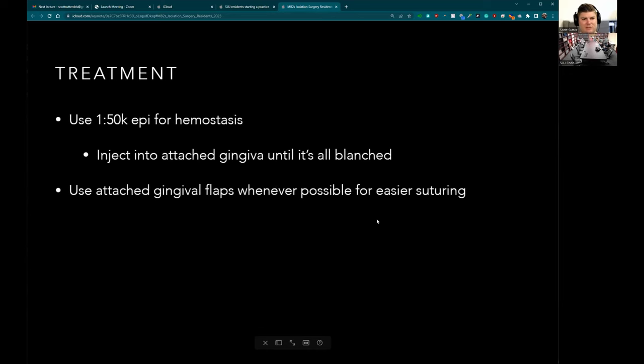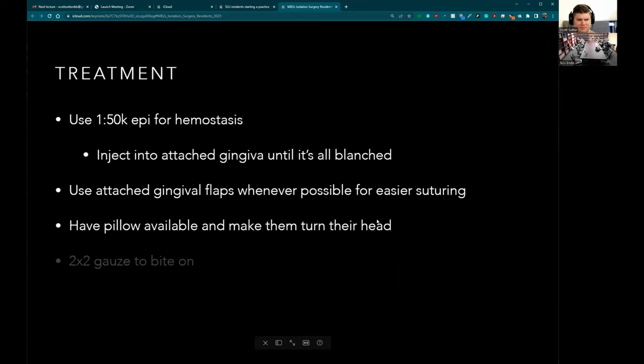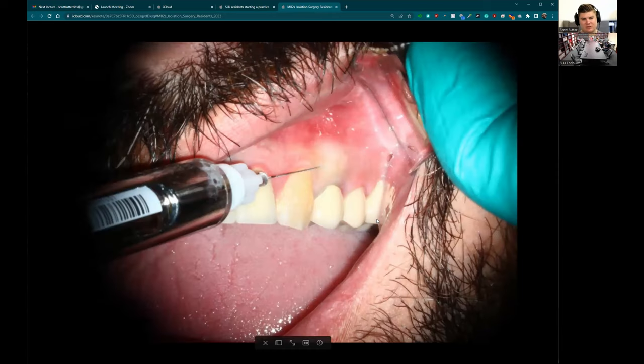For the treatment itself, I like to use the 1:50 epi, injected until it's all blanched. I like to use attached gingival flaps — cut right at the attached gingival level — it makes suturing way easier. Full thickness flaps make sutures more complicated and risk recession. I like to have a pillow available so they can turn their head if we're working on a premolar, to get direct vision rather than using indirect vision. Have them bite down on gauze so they're not stretching out their lips.